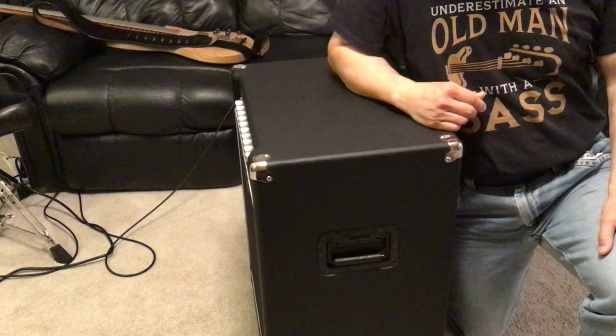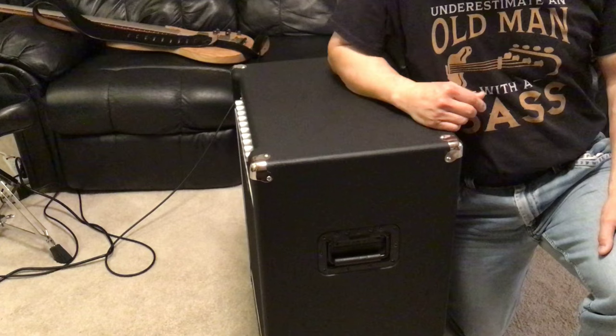So that's all I have for this bass amp today. If you have any questions, please leave a comment below. Thank you for watching — see you next time, bye.